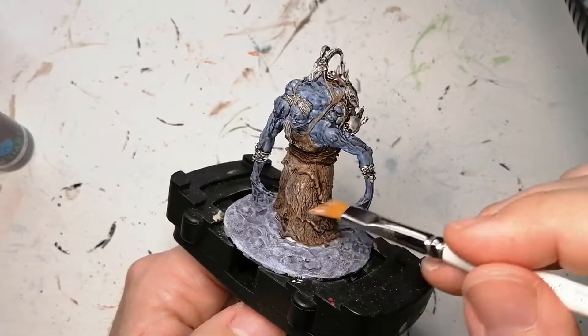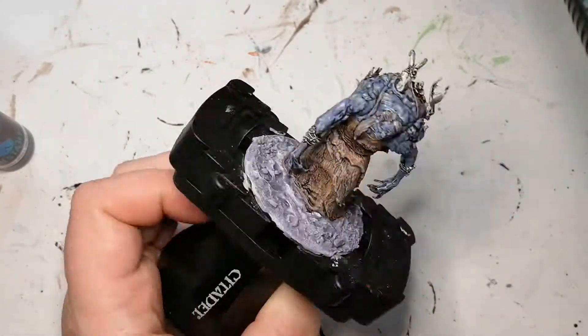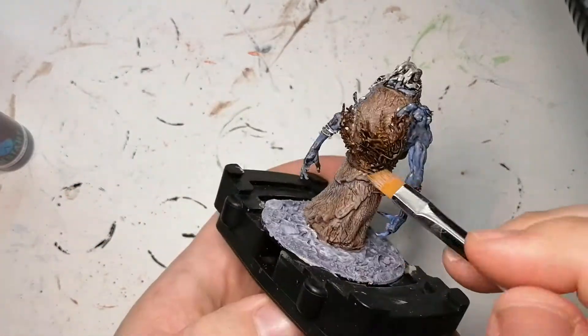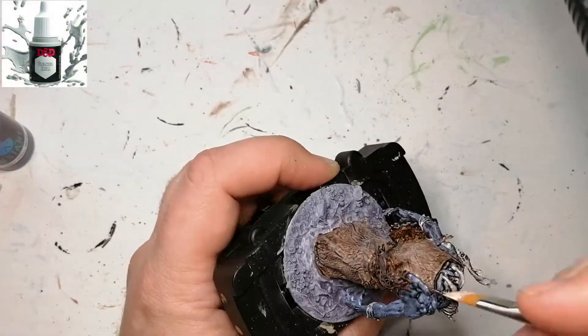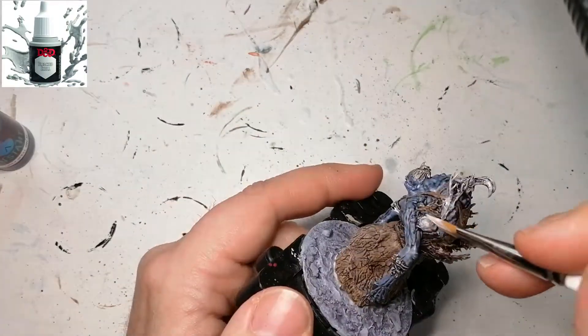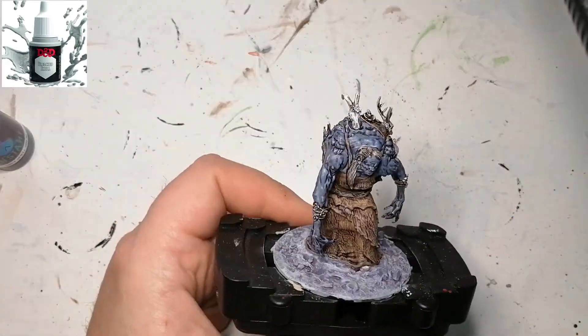Speaking of dry brushing, I added a tiny bit of white to that Monster Brown and just went back over where I used that color originally, just to bring back out some of the highlights. I'm doing the same thing with the Oak Brown — just added a touch of white. Then I'm using some Bleached Skull on the actual skulls, dry brushing them as well, just to keep that black dirty grittiness.